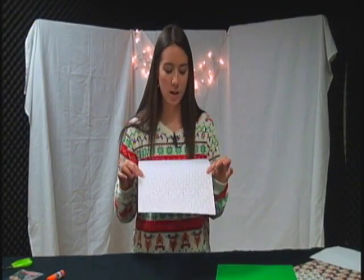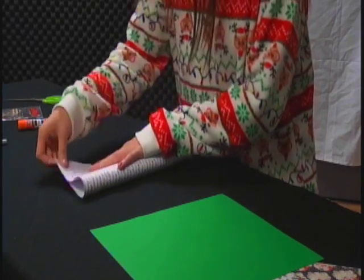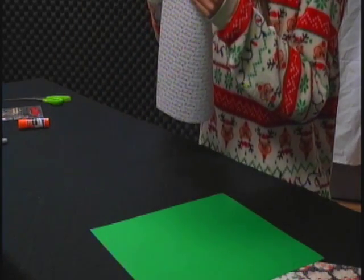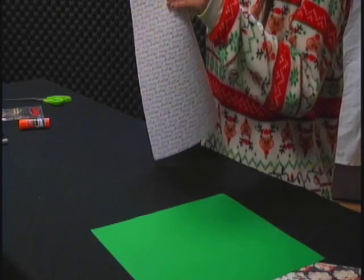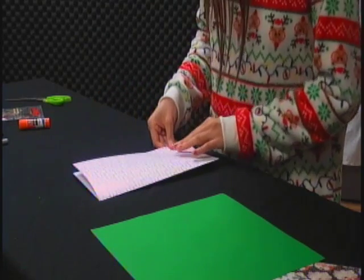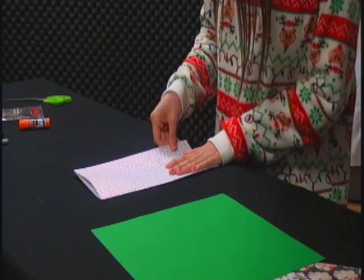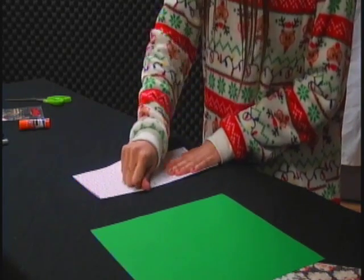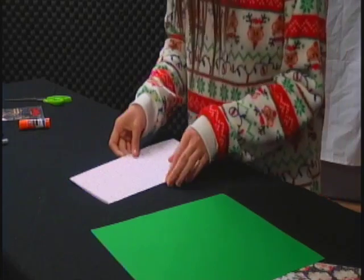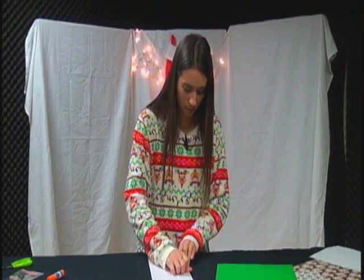The first thing you're going to do is take one of your papers. I'm using this one — I just think it's cute. You're going to fold it in half. Make sure that you fold it evenly, and you want to make sure that the corners are touching so that the card is not off center. Once you have that perfect, make sure to crease it really well.